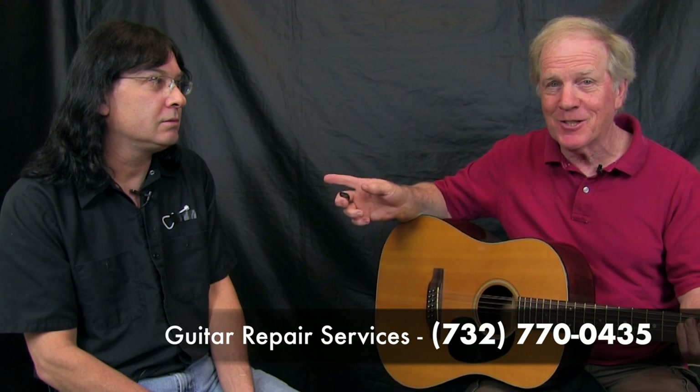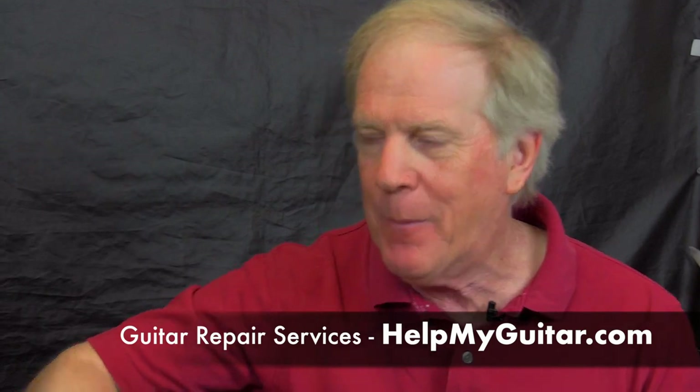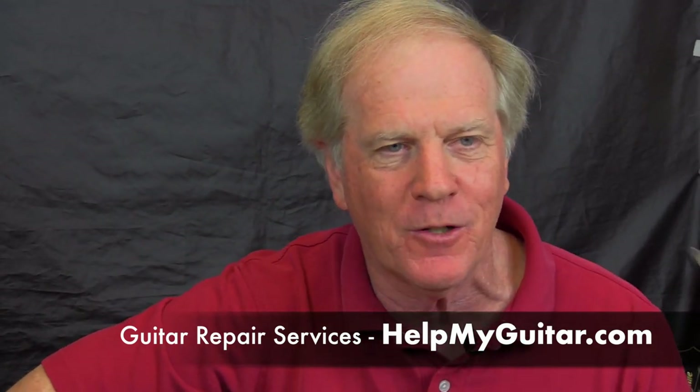This guy really knows what he's talking about. There's a lot of info on Bobby's website at HelpMyGuitar.com. Guitar Repair Services with Bobby is sponsoring here at 105.5 WDHA on the Morning Jolt. Thanks again for coming in.